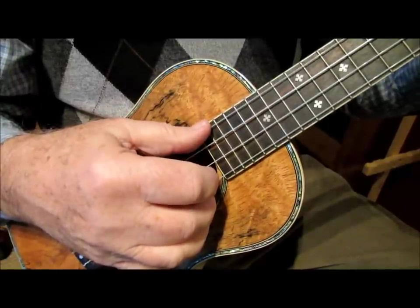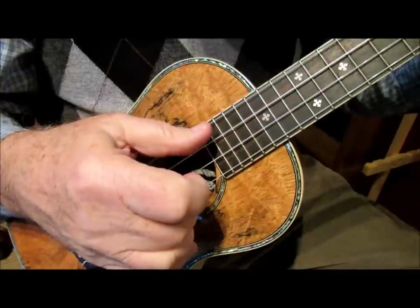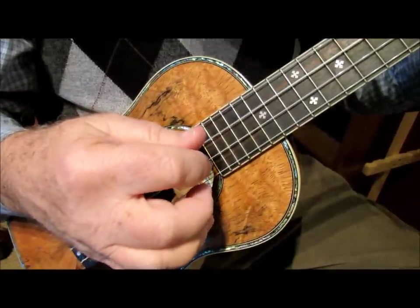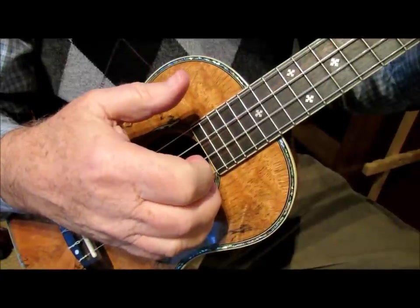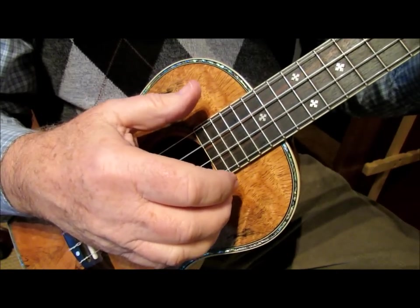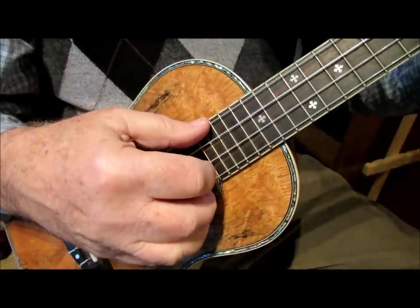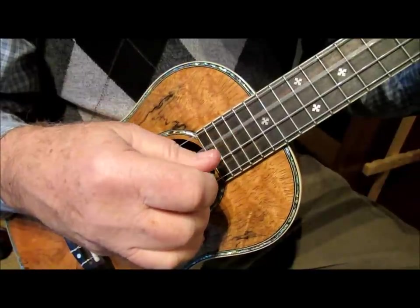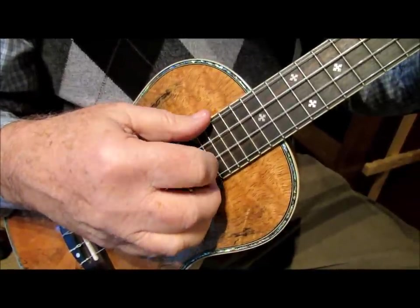We pinch the thumb on the fourth string, middle finger on the first, then alternate with the thumb over to the third string, then the index finger plays the second string. So that's one half of the Travis Pick number two. Pinch thumb in the middle, then thumb on the third string, then index finger on the second string. So it sounds like this.